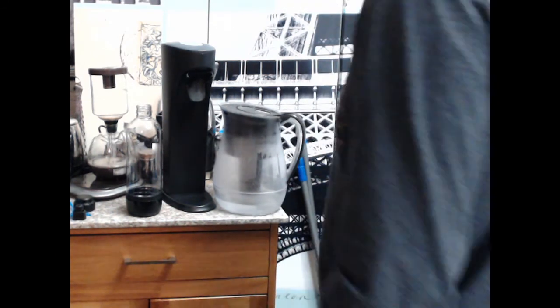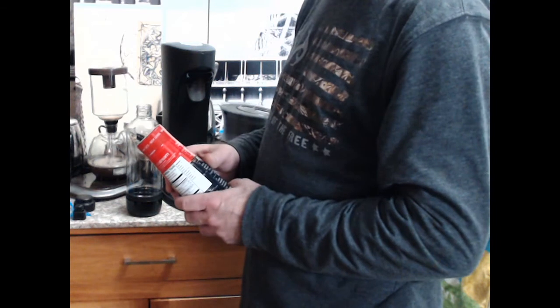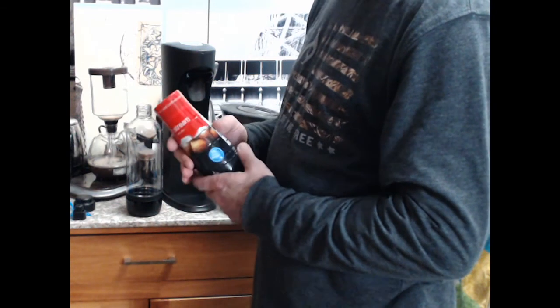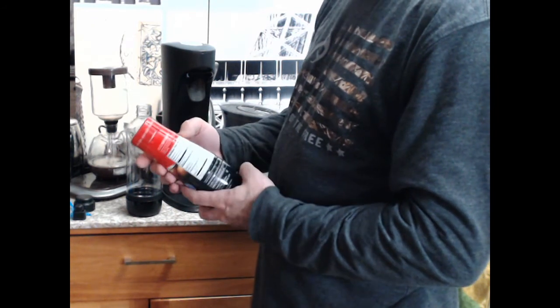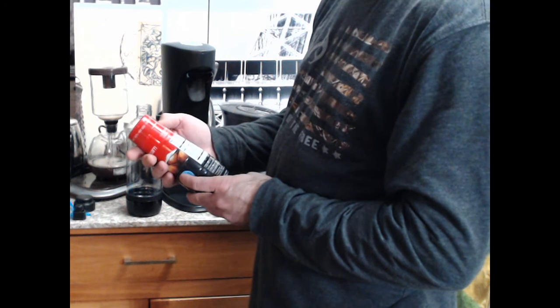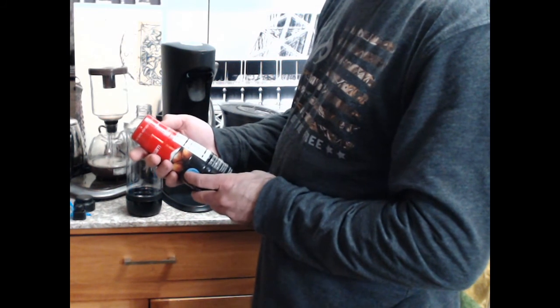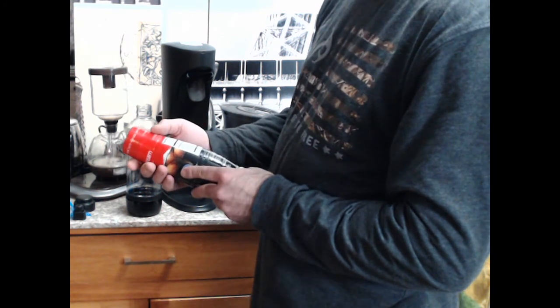I'm just kind of rambling on here. One thing I don't like about this Brita is it takes a long time for the water to get through there. I suppose I could open up whichever pop I want to use first. Probably would make more sense to do the lemon lime - a Seven Up/Sprite knockoff - because it's no caffeine. I imagine the cola has a little caffeine, but probably less than Coke or Pepsi. It doesn't really say how much caffeine is in here.